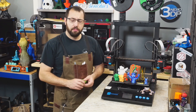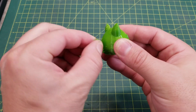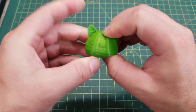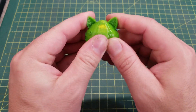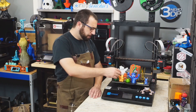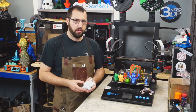I also gave TPU a shot — some Sparta 3D TPU, printing a little slime rancher slime to ensure it can handle flexibles. It is a direct feed setup, though the extruder is only single-geared with no dual feed or gear reduction. It handled the TPU quite well as long as you didn't push the speeds too fast. Next I tried the power loss and filament runout sensors.